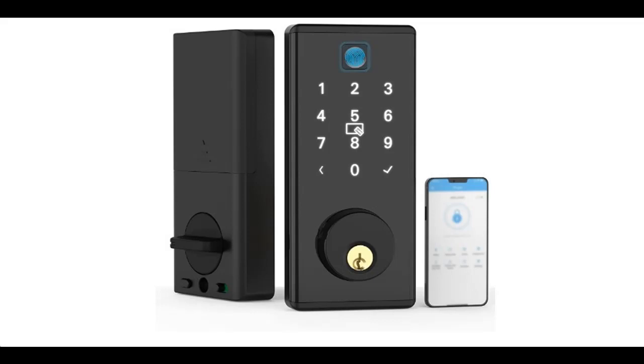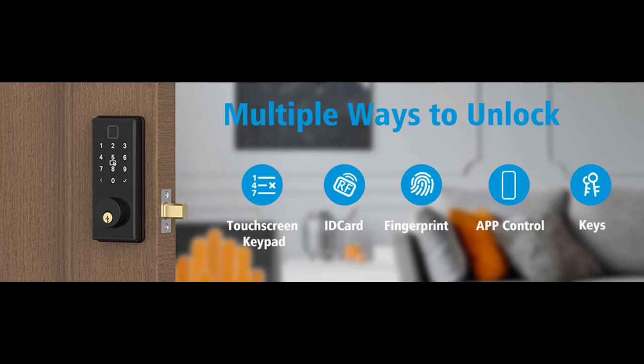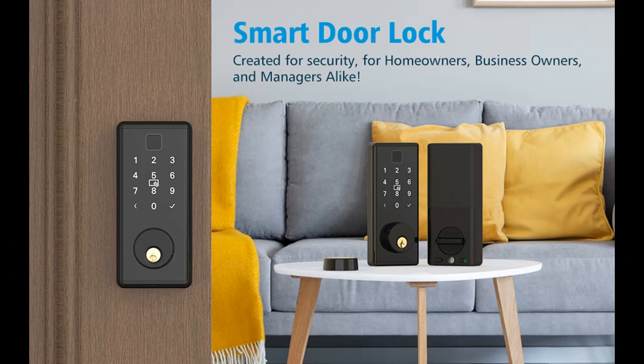Introducing a short picture overview of the Smart Lock — Saturn Dock Smart Deadbolt Fingerprint Door Lock, Keyless Entry Door Lock with Keypad, Electronic Deadbolt with App Control. Waterproof Digital Door Lock for Home, Office, and Apartment.